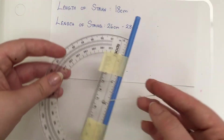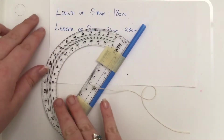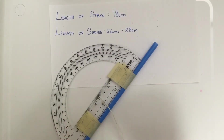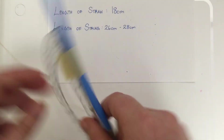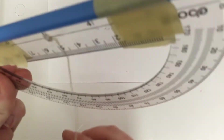Once that has been securely fixed, you'll next need your washer. The length of your string should be about 26 to 28 centimeters. You don't want it too long, but you don't want it so short that it can't hang past the protractor. We want the washer to have an effect where we're able to read it and use the string for measurement.